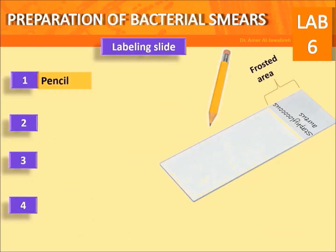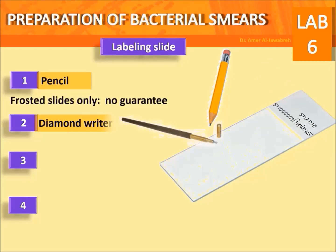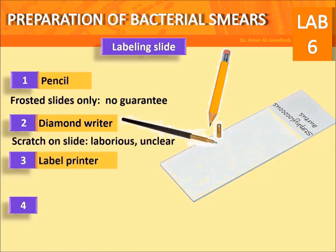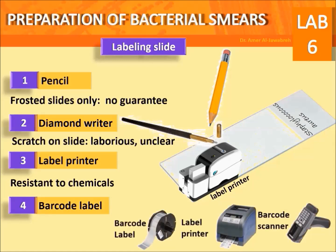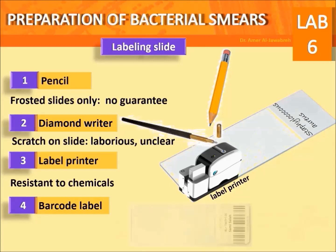Labeling slides: option one — pencil, for frosted slides only. Option two — diamond writer to scratch on slide, but this is laborious and unclear. Option three — label printer, resistant to chemicals, for barcodes; includes barcode label, label printer, and barcode scanner.